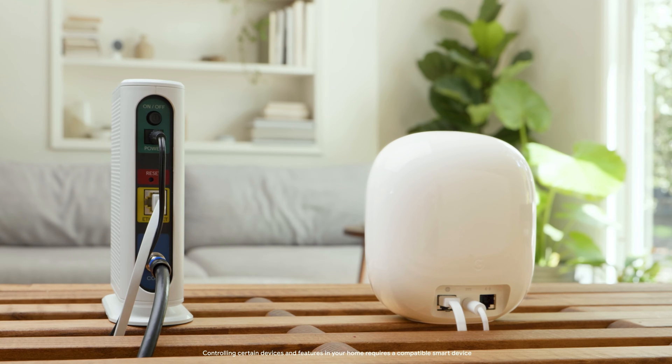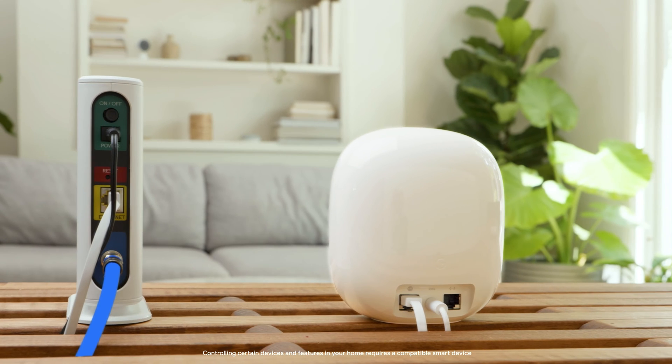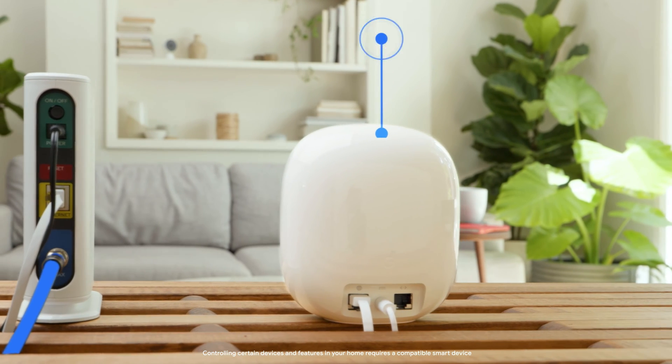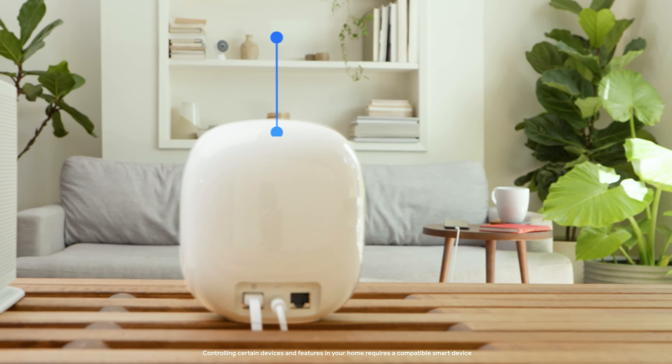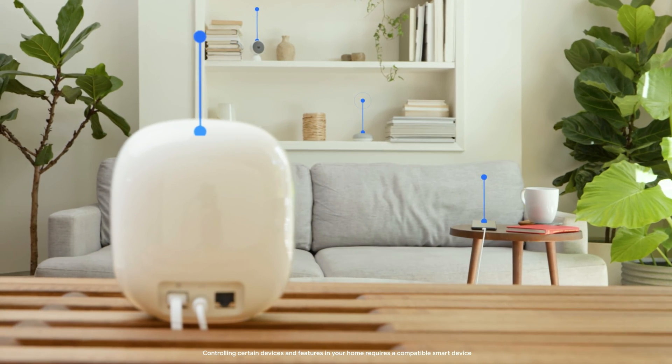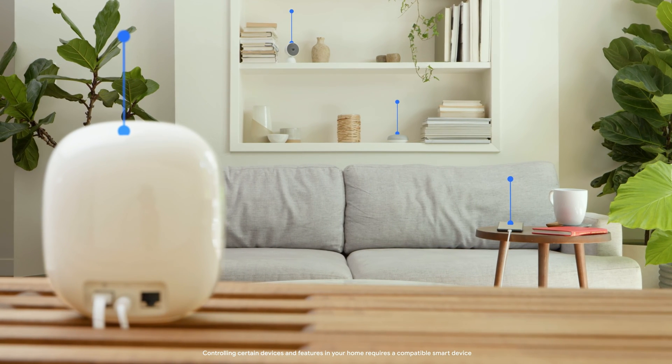Before we set up your Nest Wi-Fi Pro, let's talk about the difference between a modem and a router. The modem connects your home to the Internet, while the router creates a local area network, or LAN, that connects all the devices within your home. Once the devices are connected, the router manages the modem and information from each device, so you can do things like turn on lights or activate Google Assistant. Your Internet service provider usually provides you with both the modem and the router, though you can also purchase the equipment separately.